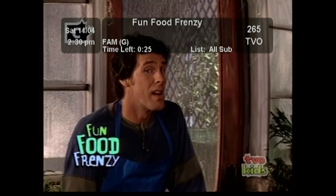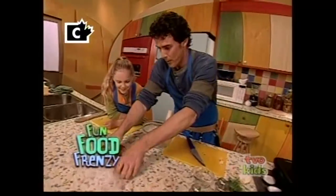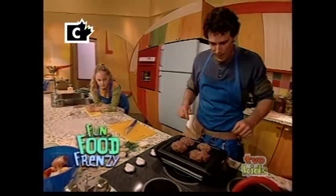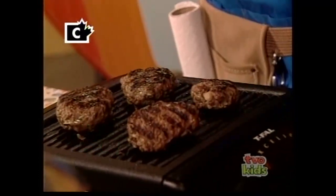But it's raining and nasty outside. Well, stop worrying. With a little help from our indoor grill, we're going to barbecue under the roof. So pack up your tongs and let's get sizzling. Today on Fun Food Frenzy, we're having an indoor barbecue party, and you're invited.